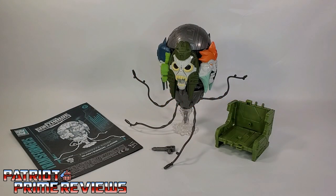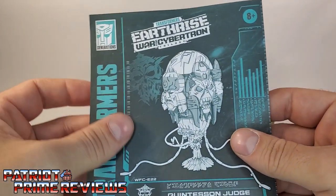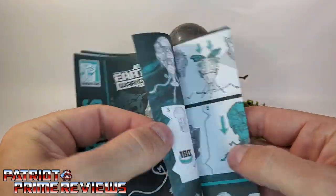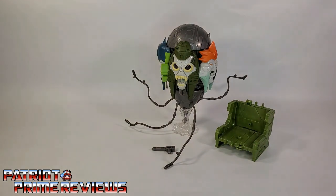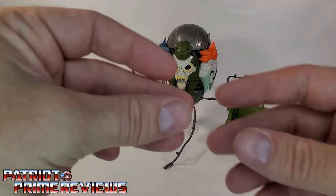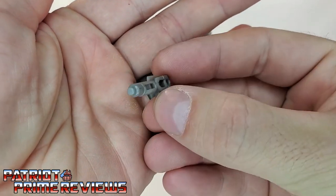Once you get the Judge all opened up out of the package and assembled, you'll see he comes with the following items. He comes with a sheet of instructions, and just like all the modern instructions, these are very well illustrated and very easy to follow. He also comes with a little blaster — I don't know why, but there it is. He has a blaster.